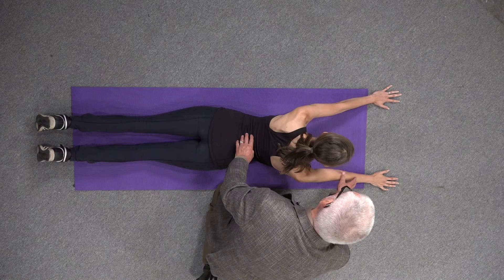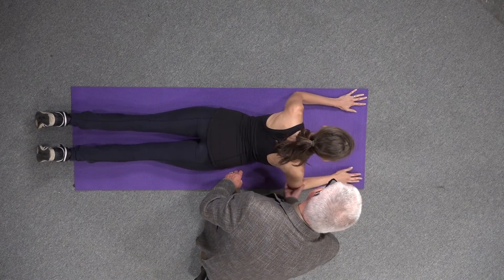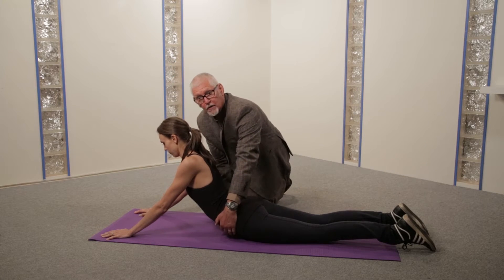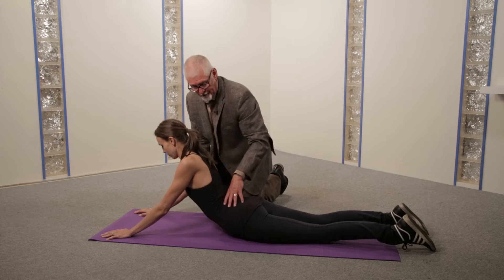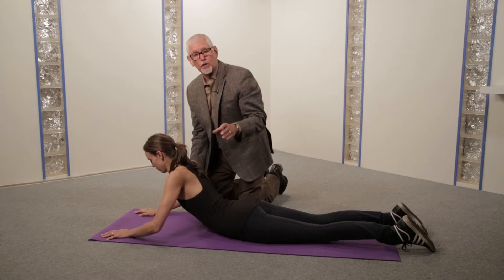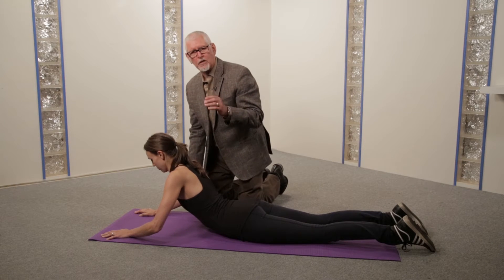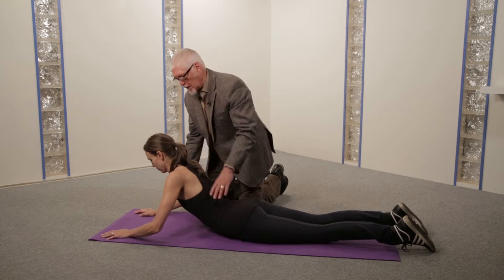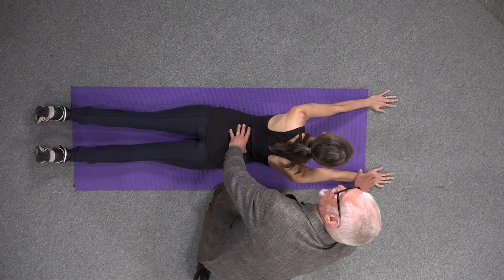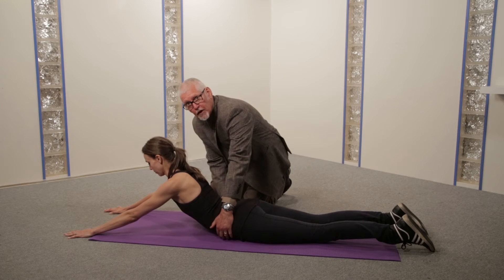If the arms are straight but the hips are elevated, just move your hands back a bit and push up all the way — that is not correct. If the hips are down but the arms are bent, that is also not correct. Those are the two mistakes that everyone seems to make. So, arms must be straight, and we do that by positioning the hands further forward. And with the elbows locked, the hips are down.